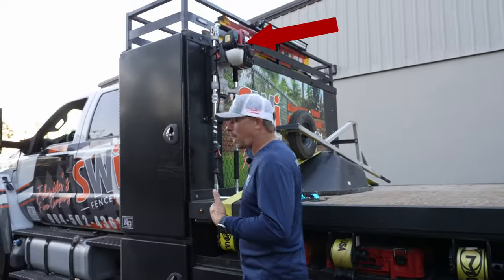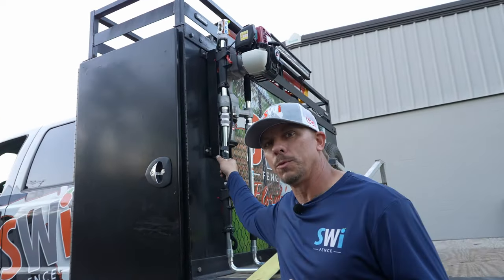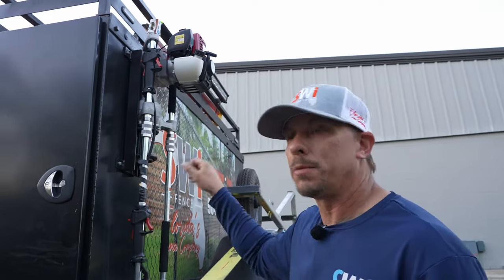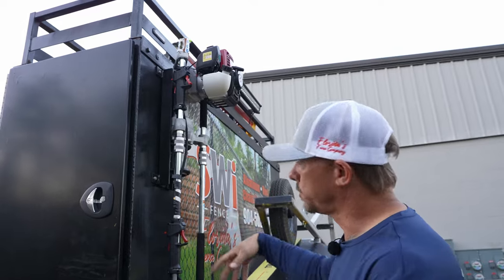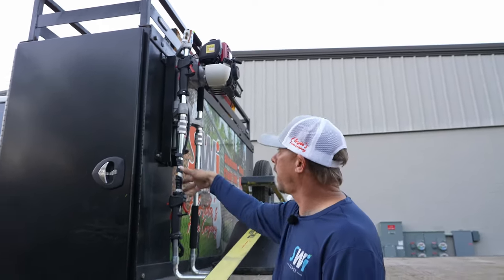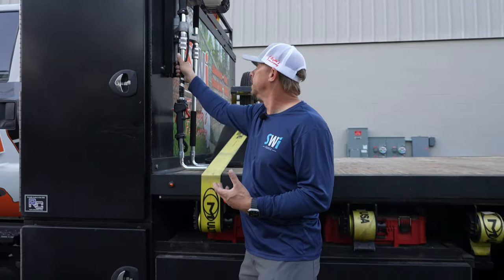Right off the bat you'll see this is the workhorse of our operation down here. We don't have any diggers — well, okay, we do have some diggers — but this is what gets all the work done, and because it gets all the work done we take very good care of it. We have a lot of complaints about these and how fragile they are because they fall over, everybody throws them in the back of a truck and they break the motor mounts, break all the plastic, break the handles, and bend them up.